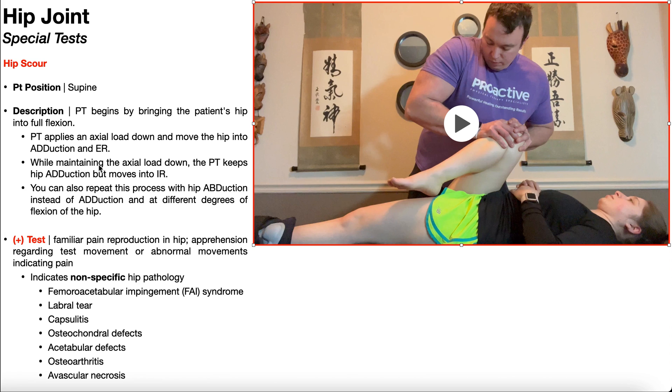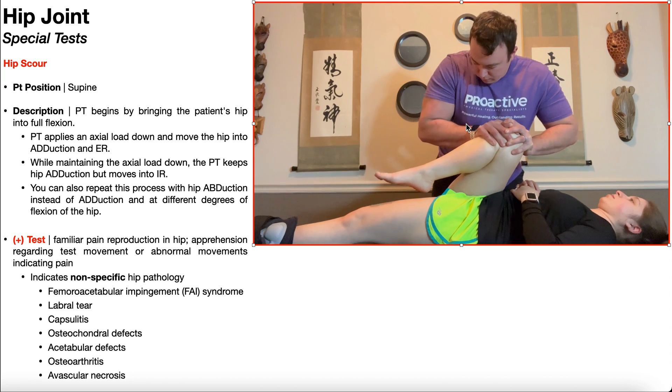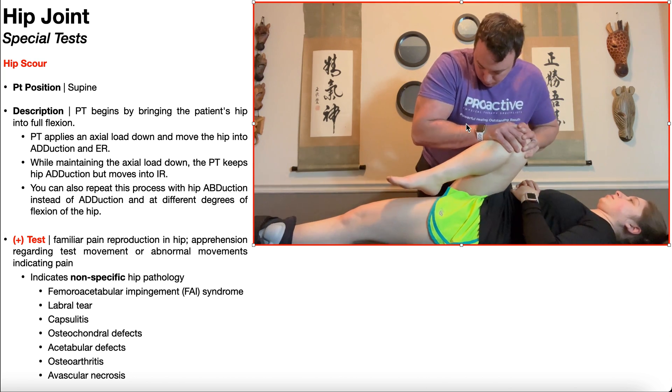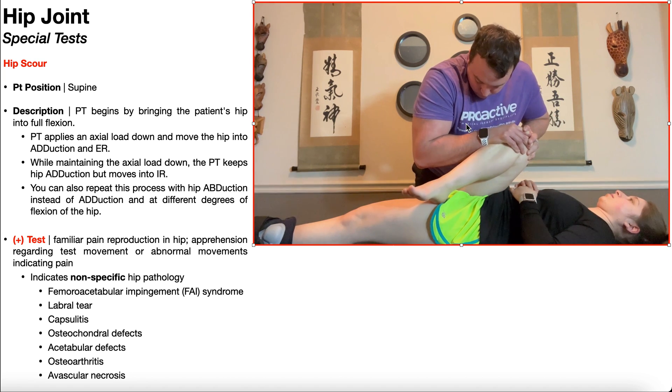Now, while maintaining the axial load down, the PT is going to keep the hip in adduction but then move into internal rotation. While the hip is in flexion and adduction with an axial load down, you can slowly alternate between external rotation and internal rotation — internal rotation, external rotation, and so on and so forth.